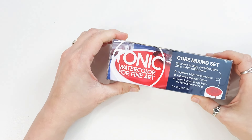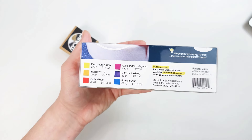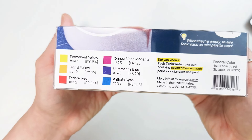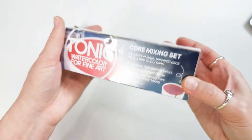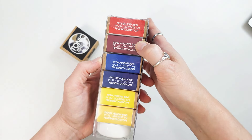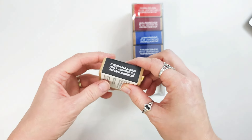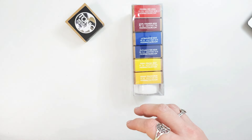I have here the core mixing set of six, and I also have a carbon black that I bought open stock. This set has permanent yellow, signal yellow, federal red, quinacridone magenta, ultramarine blue, and phthalo cyan. This is what's considered a split primary set, meaning there are warm and cool primaries, which is perfect for mixing. It also comes with an empty ceramic pan so that you can use it for mixing or a medium or whatever you want.